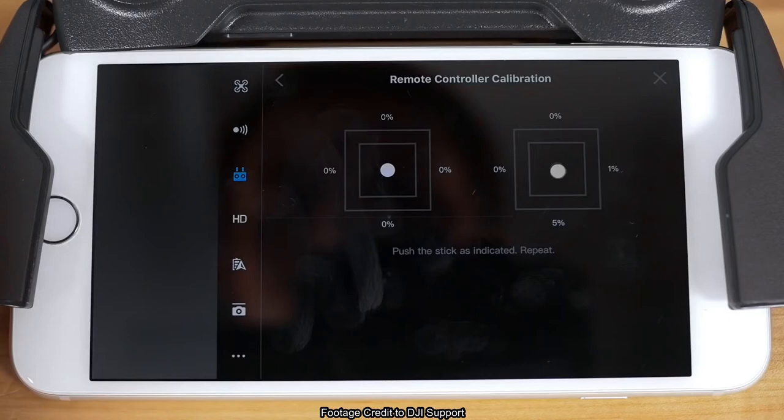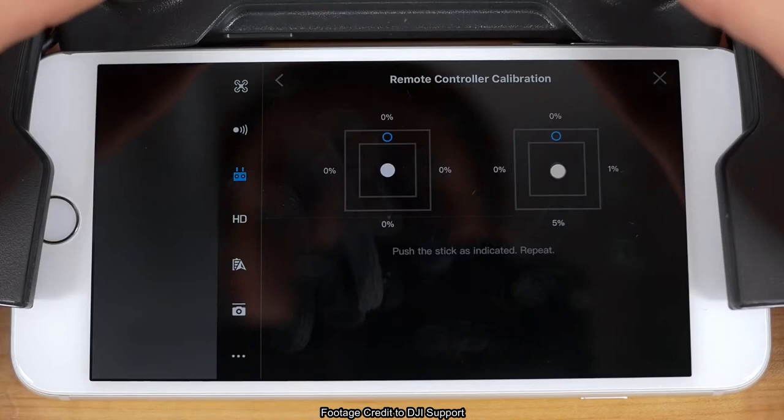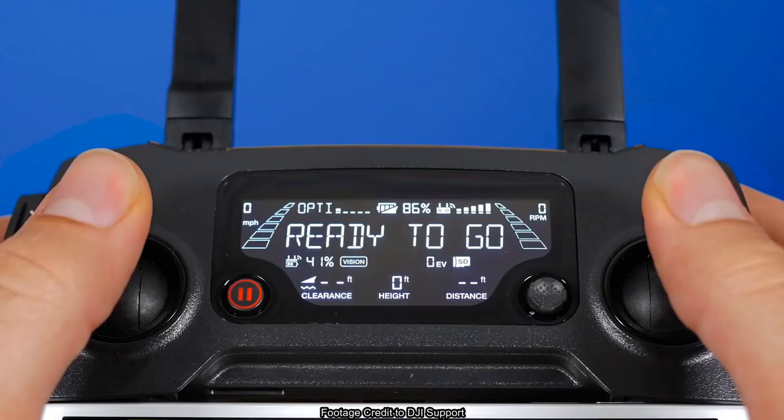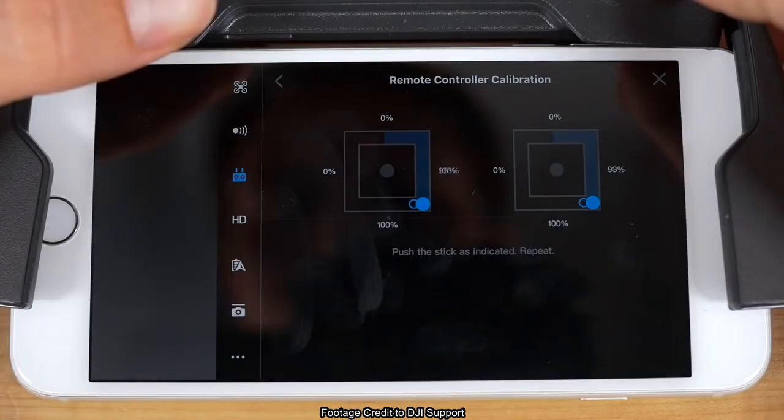You'll now see two gray circles and boxes on your screen representing each of your controller sticks and their range. Press both sticks up all the way, matching the gray stick circles with the hollow blue circles that appear at the top of each box. When you do that, both blue circles will move clockwise. Follow the circles with your sticks until you completely fill in the border of both squares.